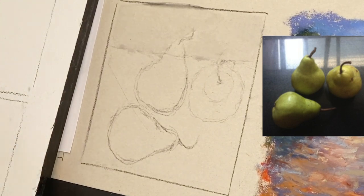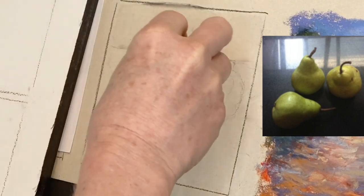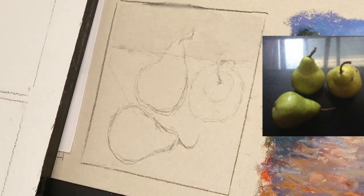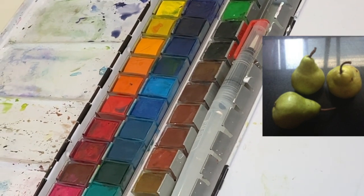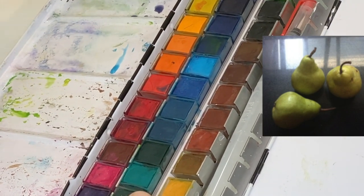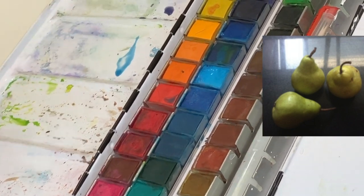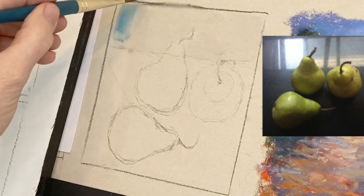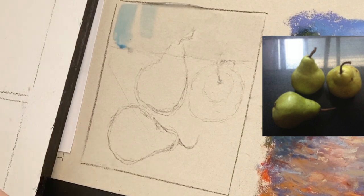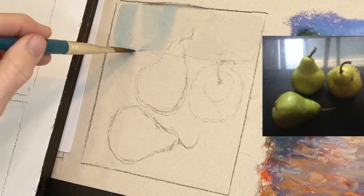For the background I'm not trying to recreate exactly what's in the photo — it was a background window where light was coming and going, and I'll just get that in impressionistically. I'm picking some blues — almost like a cobalt blue combined with something a little darker. I'm adding that into this background sky and just letting it drip. If there's too much water, blot your brush off before applying.